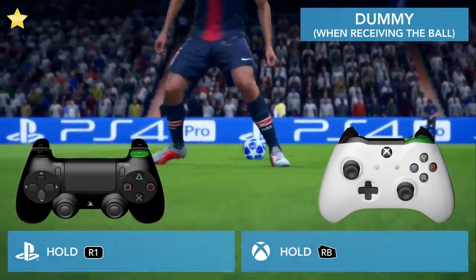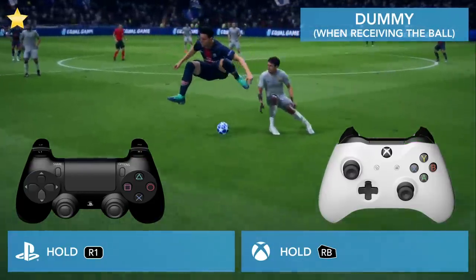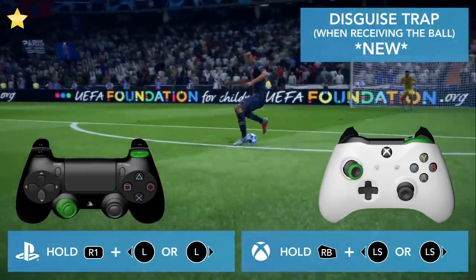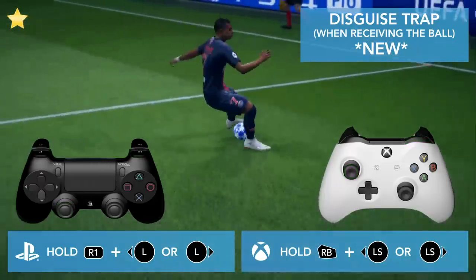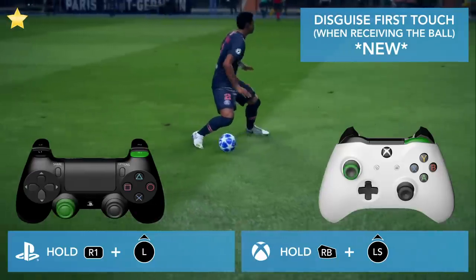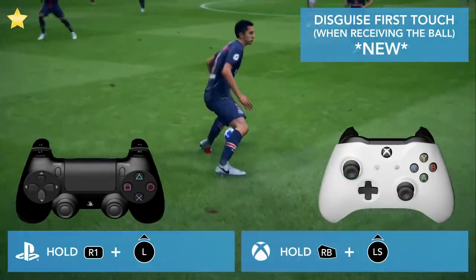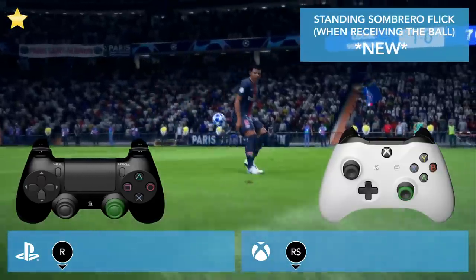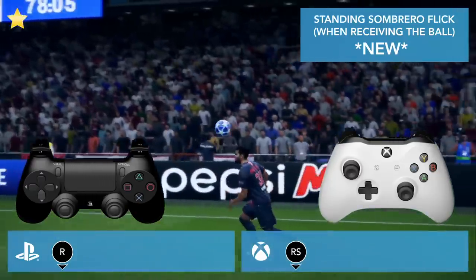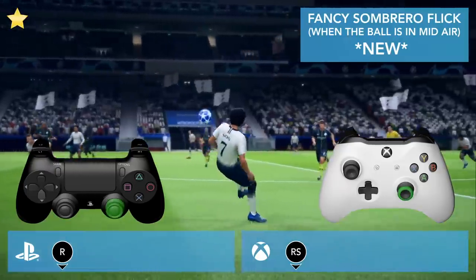When you receive the ball, hold R1. Before you receive the ball, hold R1 and with the left stick choose a direction. Before receiving the ball, hold R1 and flick the left stick up. Before receiving the ball, flick the right stick down.